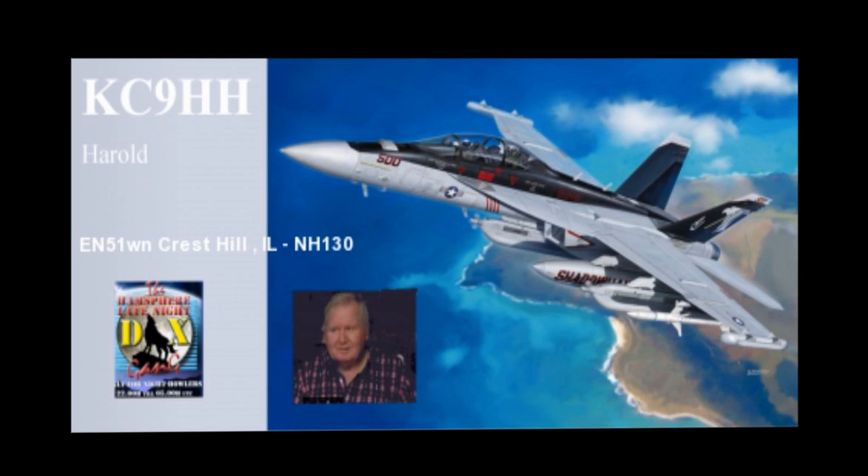Welcome to the 60-meter North America Net. My name is Harold Schofield, KC9HH, and I'm going to conduct an antenna training session for HamSphere 4 virtual radio this evening.